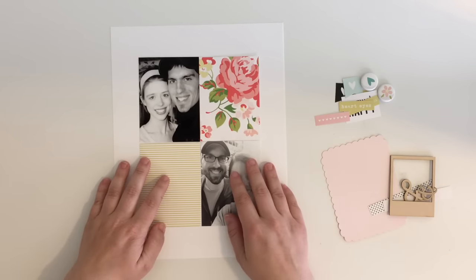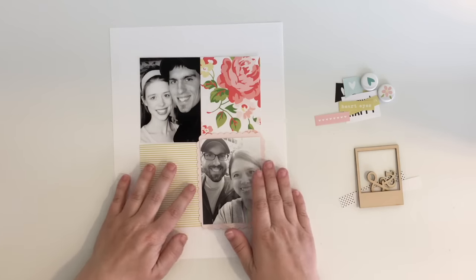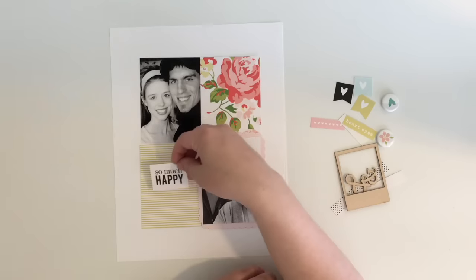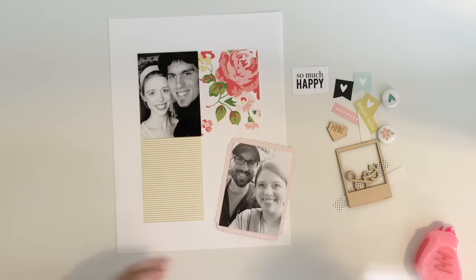I have my two photos printed at 3x4 in size and I'm using a cut-apart card and some of that floral paper that I absolutely love. This is sort of the foundation and the start of my page, and then I have a bunch of embellishments from the kit that I'll be mixing in once I get my pictures stuck down, which you can see I've done.